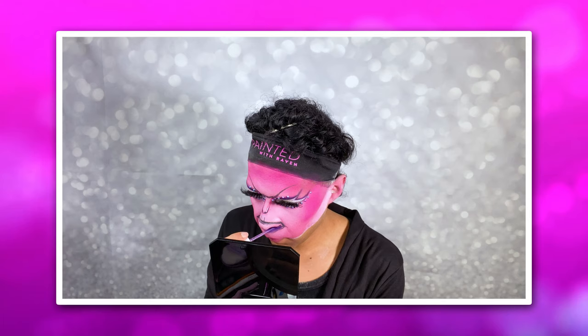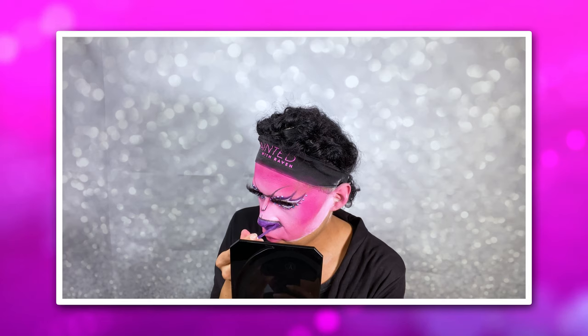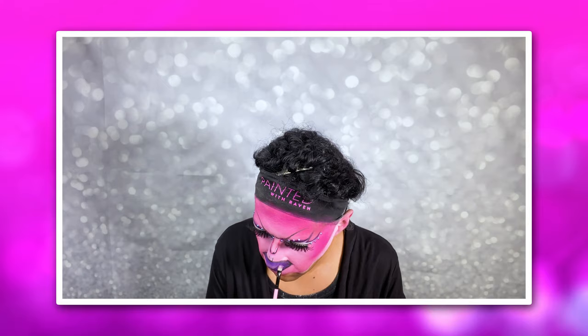Now I'm filling in the lines that I sketched out for the mouth illusion. I'm using purple bright lipstick for this just so that it reads a little more easily from y'all's perspective.